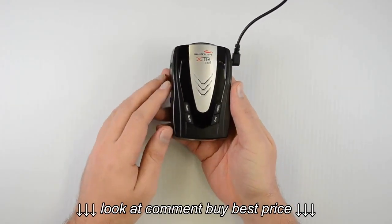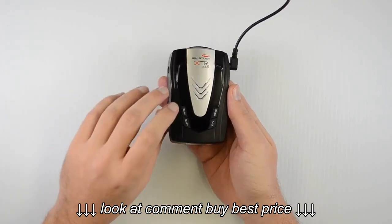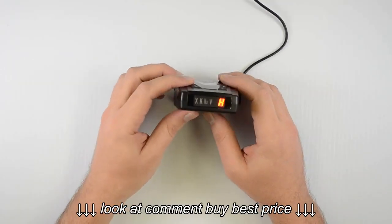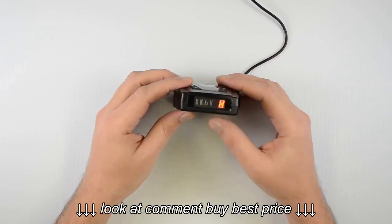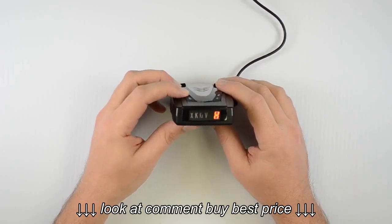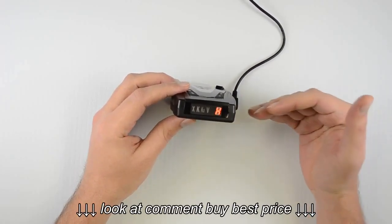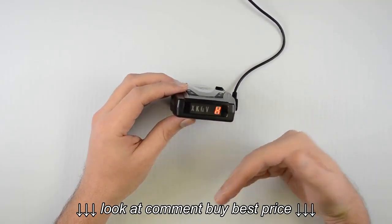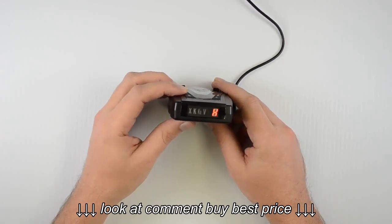On the top we've got our control buttons: dark, quiet, city, and menu. The first one is the dark button. When we press it, it's going to change the brightness of the display. The first press sets it to dim mode, slightly decreasing the illumination. The next press puts it into dark mode, decreasing illumination a bit more — and when we pick up an alert, it will completely shut off the display. Once the alert has passed, illumination comes back on. Press the dark button one more time and it'll beep twice, returning to full illumination.